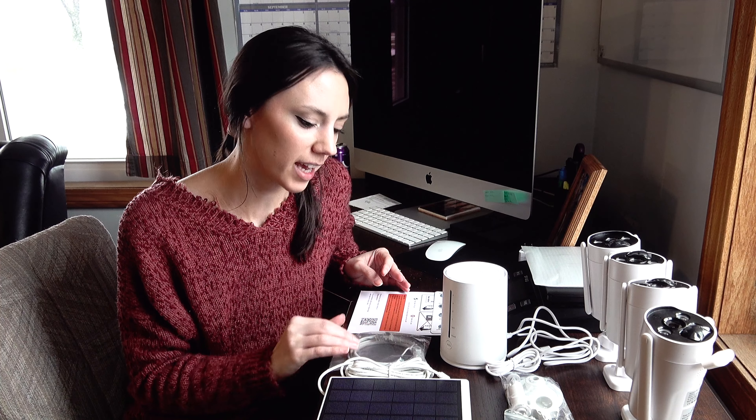Good afternoon everyone. Today I'm going to be sharing with you an unboxing and review of Campark's SC08 four camera home security system.